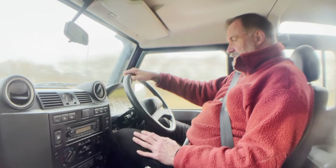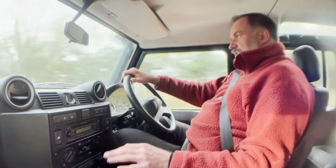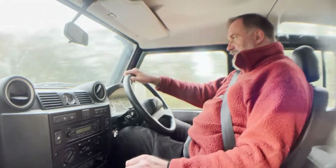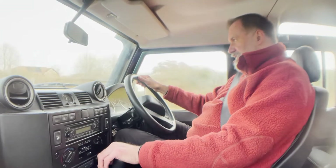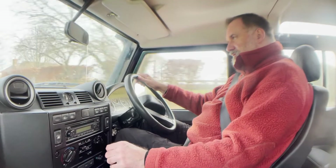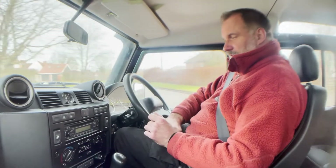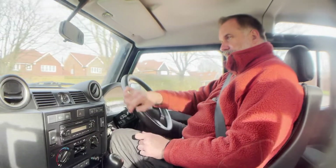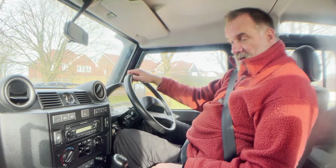I can't find anything to knock it back on. You can see the indicator self-cancelling — that all works fine. There we have it, does it for me.